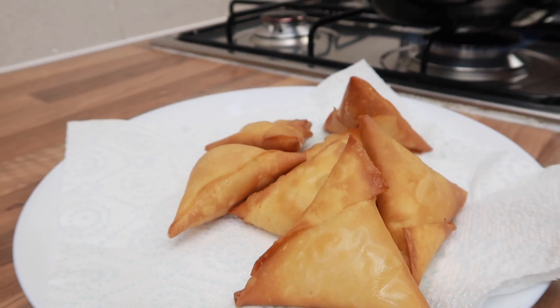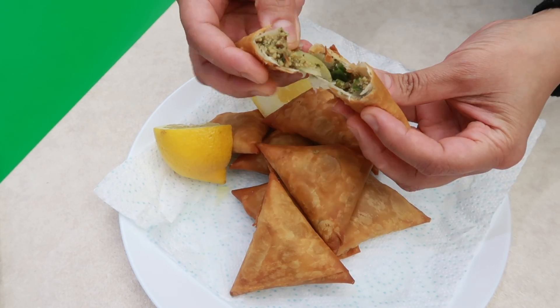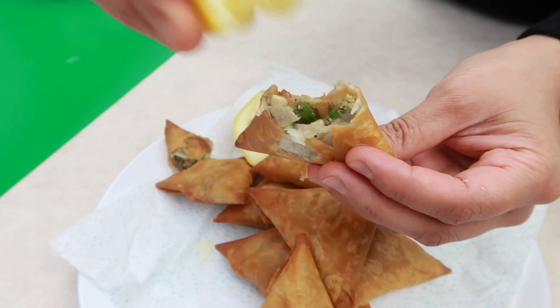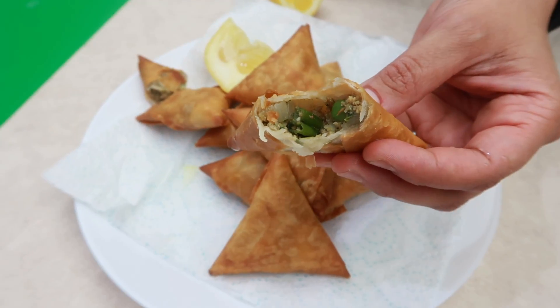There you go guys, I hope you like my lamb samosa recipe. Please do try them out, tag me in your pictures on Instagram, and let me know what you think. Give me a thumbs up if you enjoyed this video, and if you want to see new recipes every week hit the subscribe button. Thanks for watching!